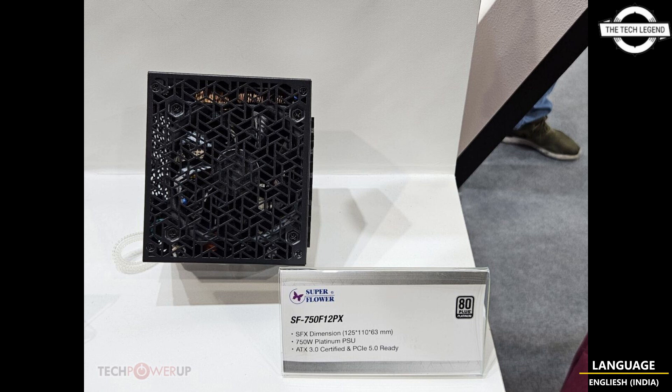The SF1000F 14 SFX-L PSU can put out 1000 watts and features universal connectors as well as a 16-pin 12VHPWR connector. A 120 mm FDB fan keeps it cool. There is also a traditional SFX modular PSU with 750 watts, 80 Plus Platinum switching, one 600 watt capable 12VHPWR connector, and a 92 mm fan.